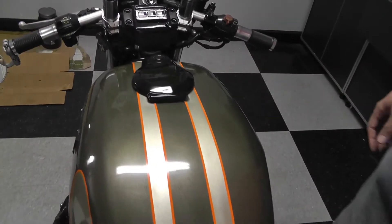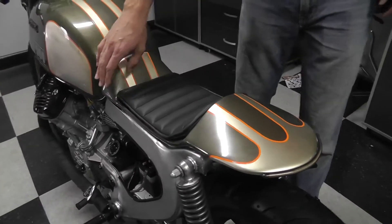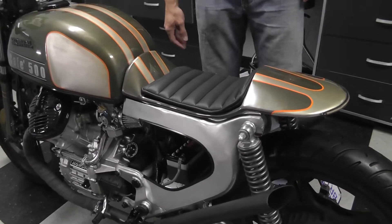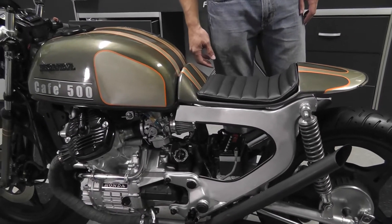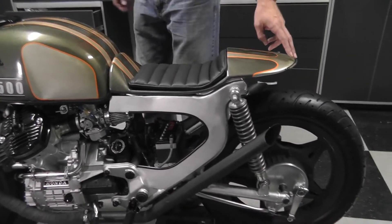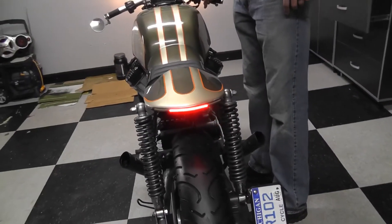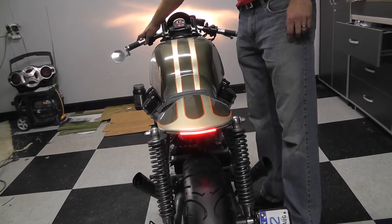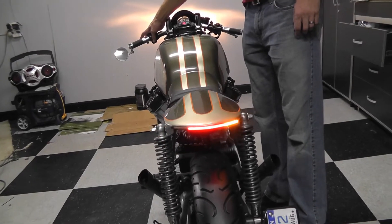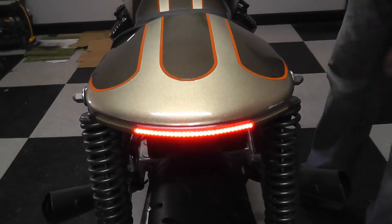3M professional pinstriping all the way down. Professionally upholstered seat — the whole seat is very durable and a custom fit to this particular style of bike. You're not gonna see this anywhere else. On the rear, we have a chrome glow LED brake light turn signal combo. As you can see, the brake light is functional and so are the turn signals — left and right. It gives a really nice feel, a very sleek look.